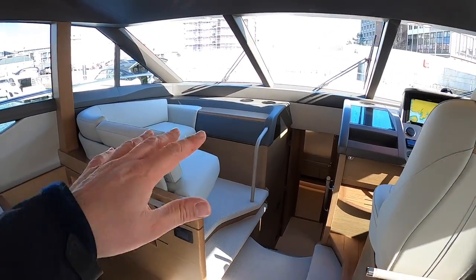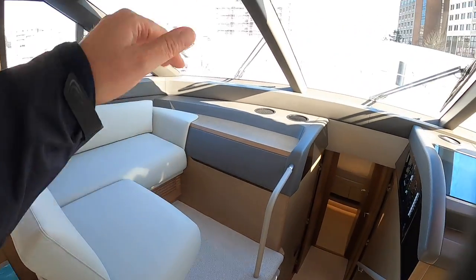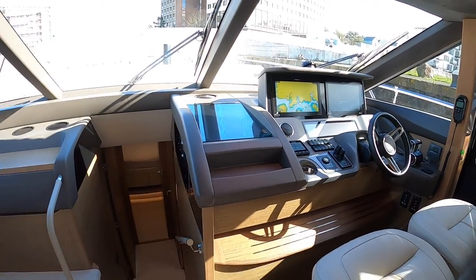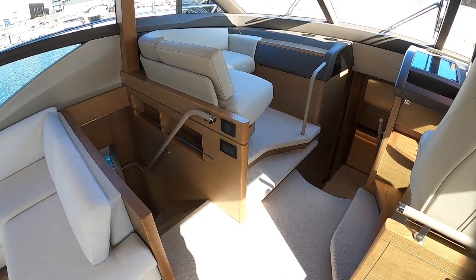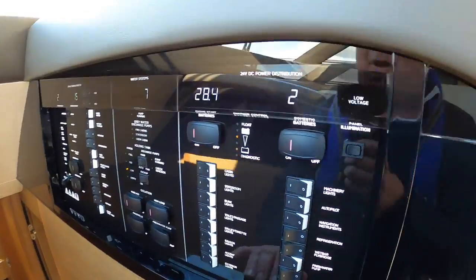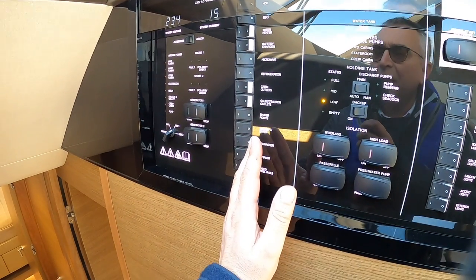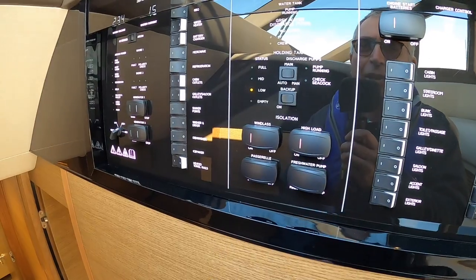Ahead of that is a nice little area next to the helm, which is great when you're out cruising - it brings you up a couple of steps so you've got a great view out. The helm itself, which we'll see in more detail when we head out, has a side door as well. From here there are two accesses down to the lower deck. Just passing the switch panel across here: all your 24-volt ship systems are here, and all your 230/240-volt systems are here. And these are isolators for things like your windlass, your passerelle, and your high-load items.